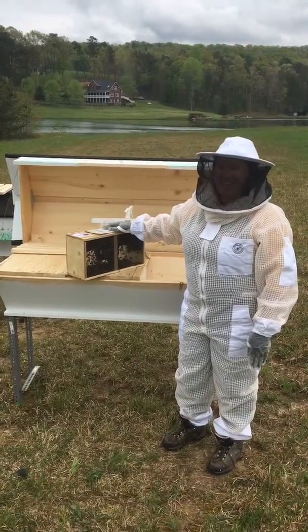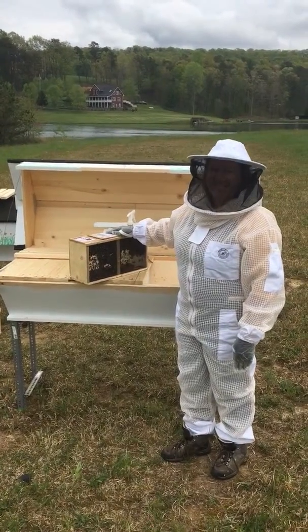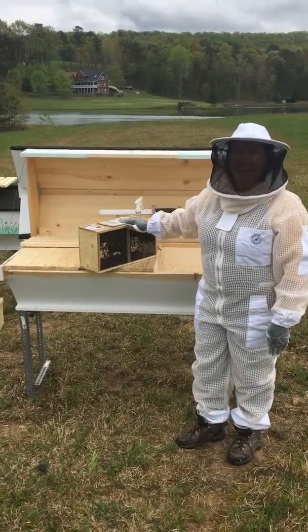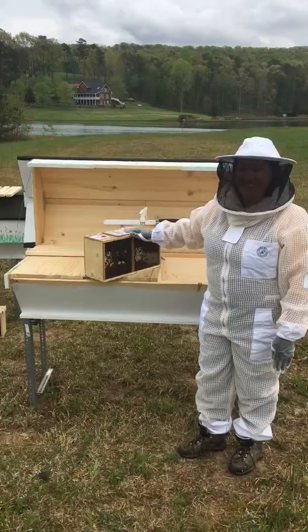Hi, I'm Karen. Guess what finally arrived today? The Apiator is now in business officially. I am so excited. I'm getting ready to install my first package of bees ever. I'm nervous, I'm scared, I'm excited — I don't even know what to say.